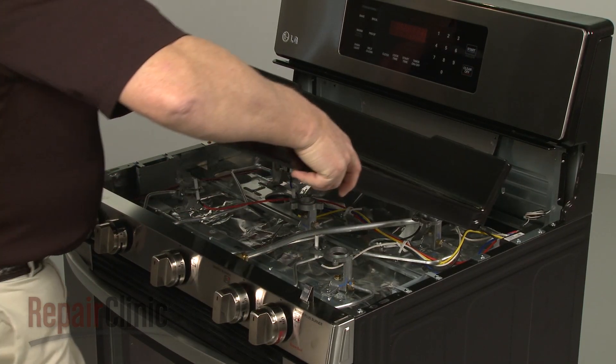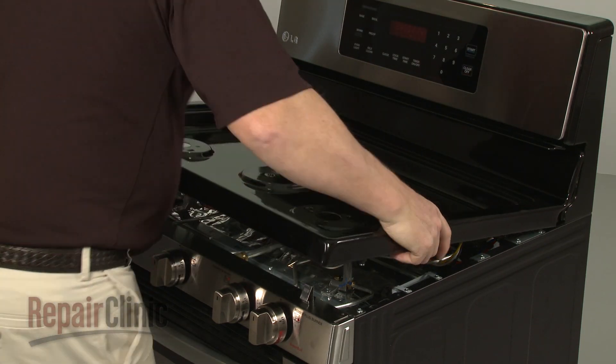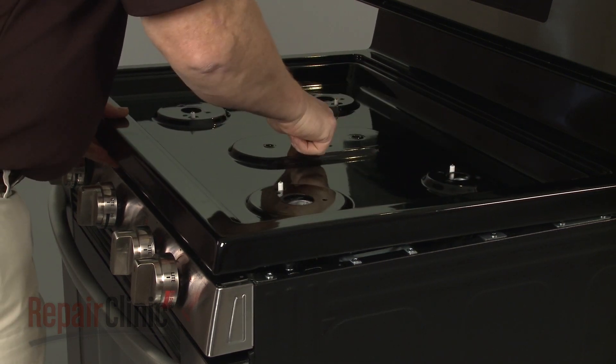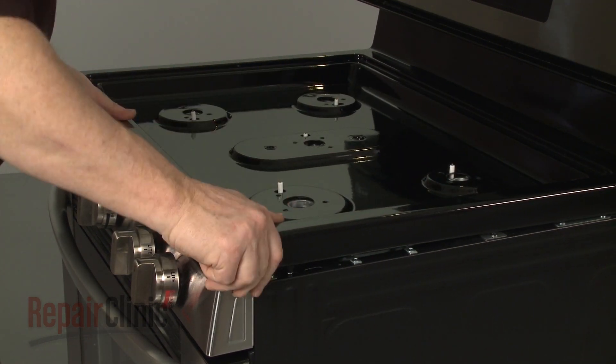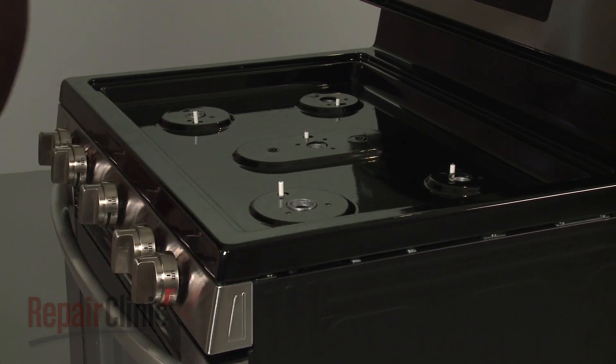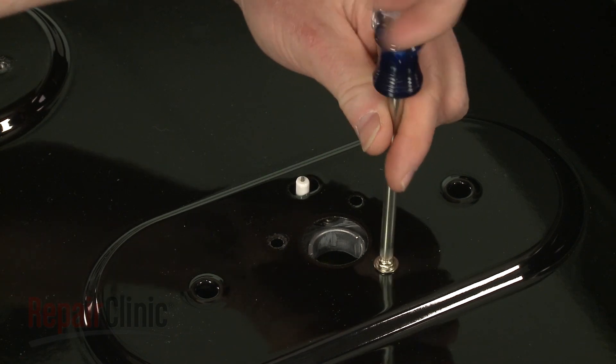Reposition and lower the main top, making sure the orifice holders and spark electrodes protrude through the openings, then snap the main top into place. Rethread the screws to secure the orifice holders to the main top.